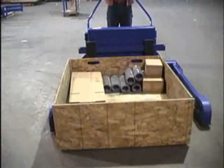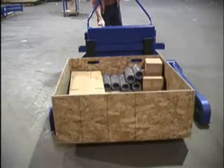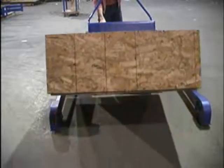Units come in 2,000, 4,000, or 6,000 pound capacity versions and can act as transporters as well as tilters.